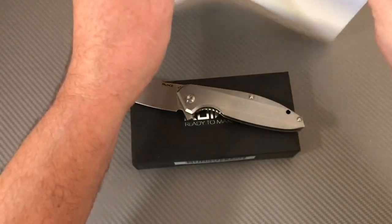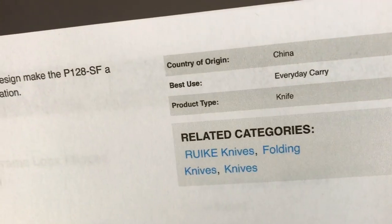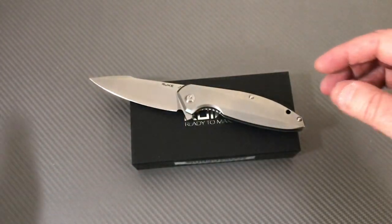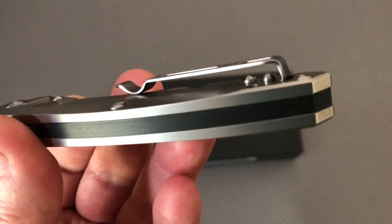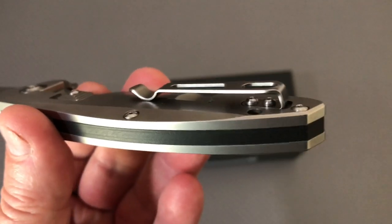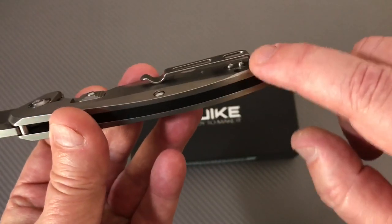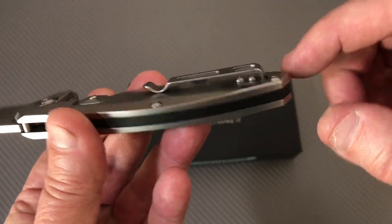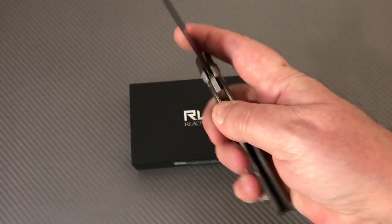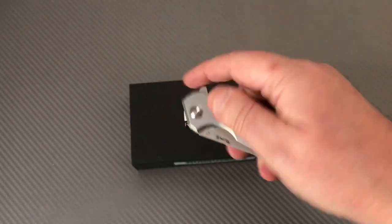It's got a deep carry clip — deeper than some, though true deep carry to me is when the clip loop is flush with the top of the handle. This is fairly deep. It's a Chinese knife company, and the paperwork mentions everyday carry.